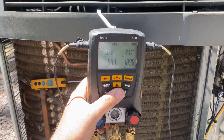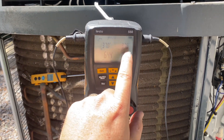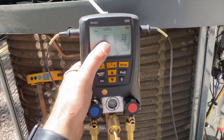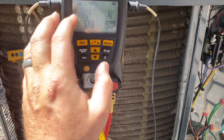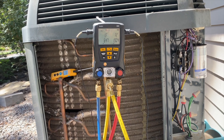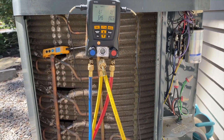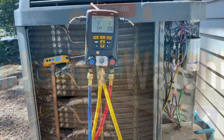Refrigerant pressures: 64 on suction, 130-189 on the high side. It's a little on the low side but my superheat is also a little low, so I don't want to add more refrigerant - that could cause it to go too low and we might get liquid refrigerant coming back to the compressor. We're going to leave it as is. Inside we're getting about a 20-degree delta between supply and return, so everything seems good. Looks like it was just a dirty filter. Thanks for watching - make sure you like and subscribe.